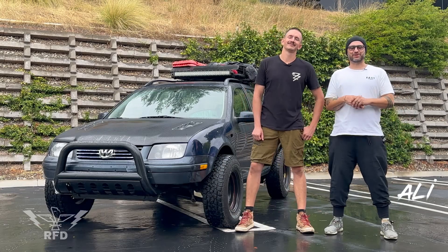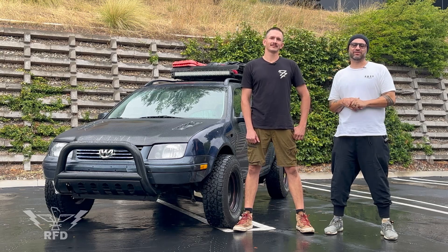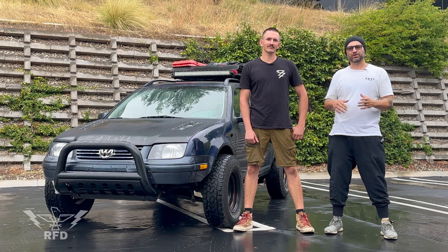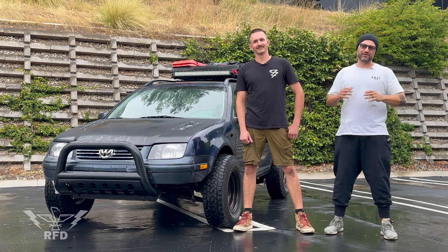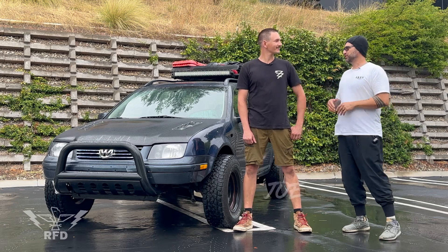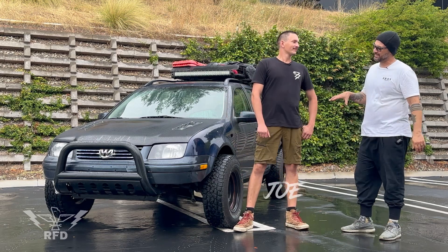What's up guys, welcome to another episode of Fixed Brake Repeat. We're here at Rigged for Dirt again. You might have seen that Defender video we did — well, we've got another unique, very cool vehicle over here with my good friend Joe.